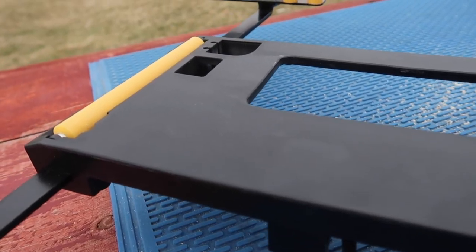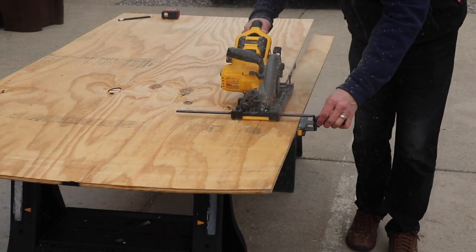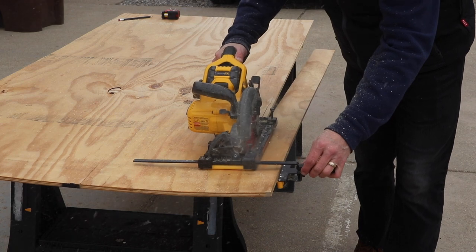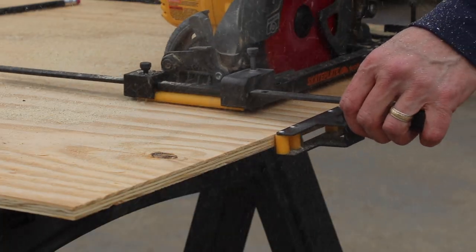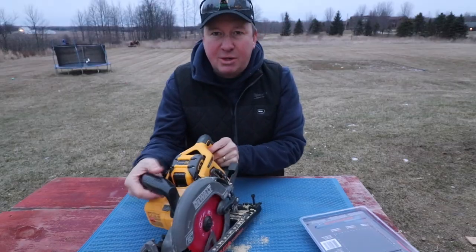This has durable polyurethane rollers on it with Delrin bearings, and the rollers keep the saw going in a straight line. Then there's the guide which helps to give you repeatable cuts. You just set up your measurement and then go ahead and start cutting. Let me show you what I'm talking about.